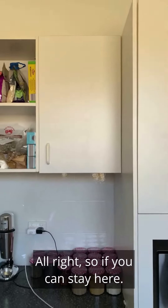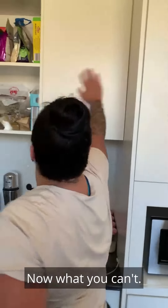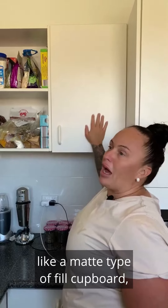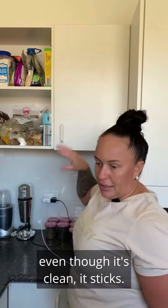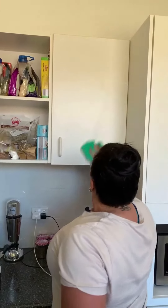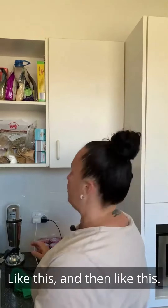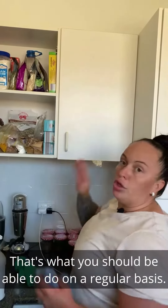This is a matte cupboard — a matte type of fill cupboard — and everything sticks to it even though it's clean. If it's just chemical residue, you can wipe it like this and then like this. That's what you should be able to do on a regular basis.